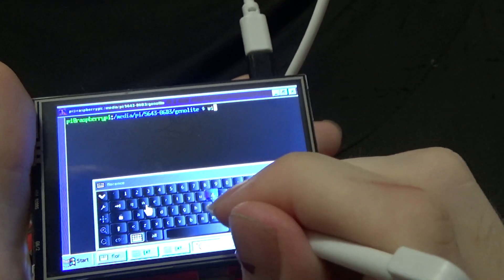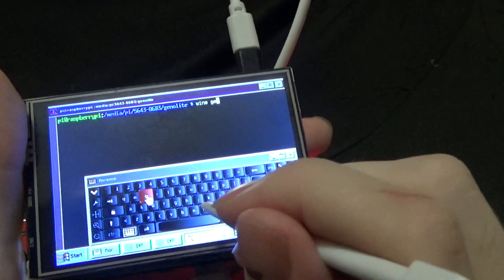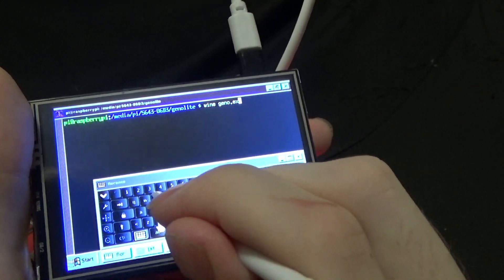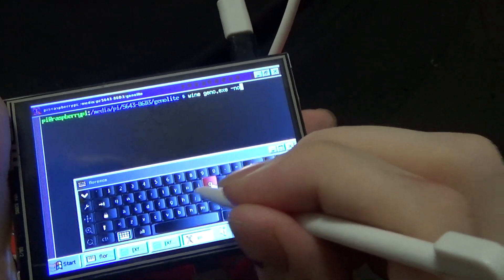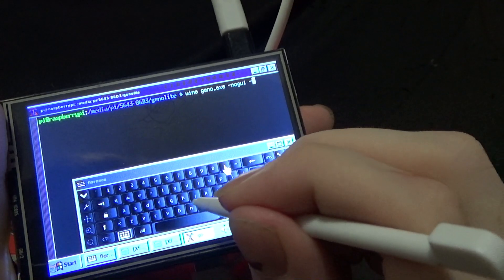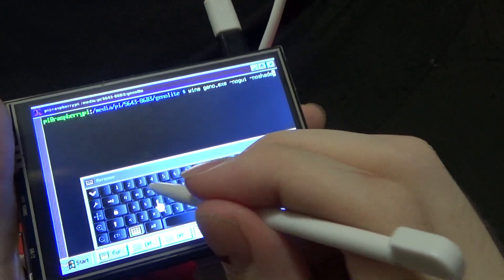Wine is what runs the Windows programs — running the GZDoom .exe with no GUI and no shaders, which is basically OpenGL1 mode.